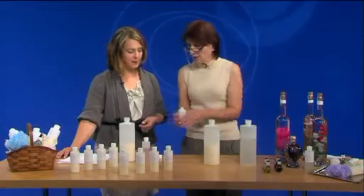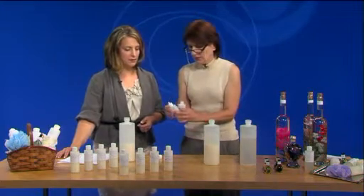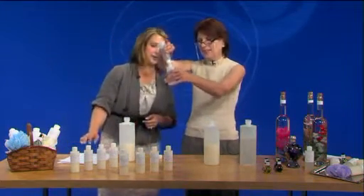How would you get started? We're going to go ahead and add a teaspoon of fragrance oil into a four-ounce bottle. I've been doing this for quite a while, so you can eyeball it because you know how much is in there.